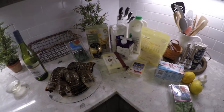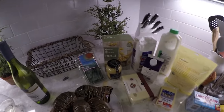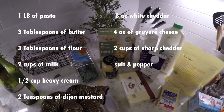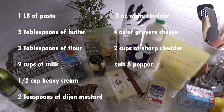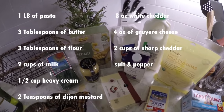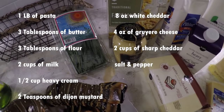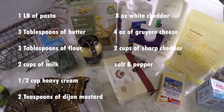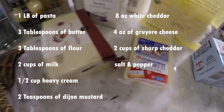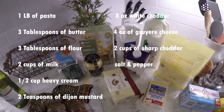For the side dish of lobster mac and cheese, I will need one pound of pasta, three tablespoons of butter, three tablespoons of flour, two cups of milk, a half cup of heavy cream, two teaspoons of dijon mustard, eight ounces of white cheddar, four ounces of gruyere, two cups of sharp cheddar, salt, pepper, and of course our lobster.